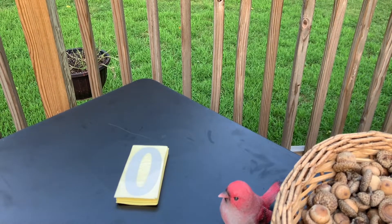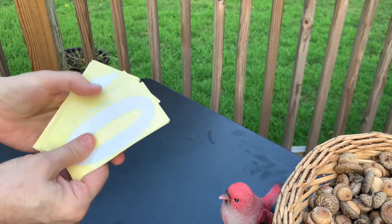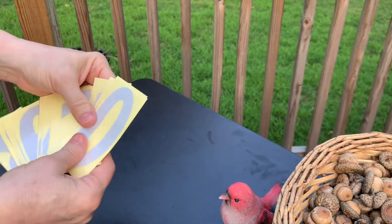I need to put new numbers on the mailbox out here. The other ones got weathered. So I ordered these ones in, and the very first thing you have to do is go through them and get the correct numbers.